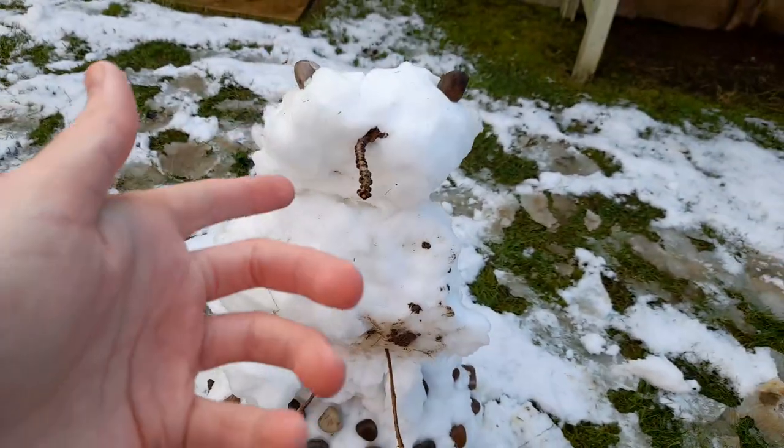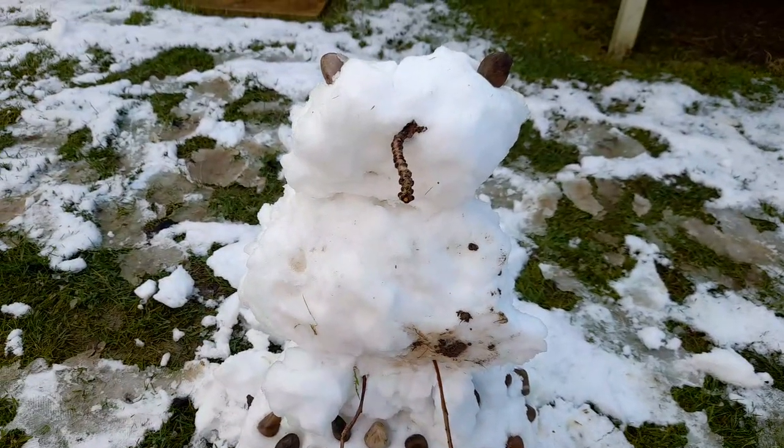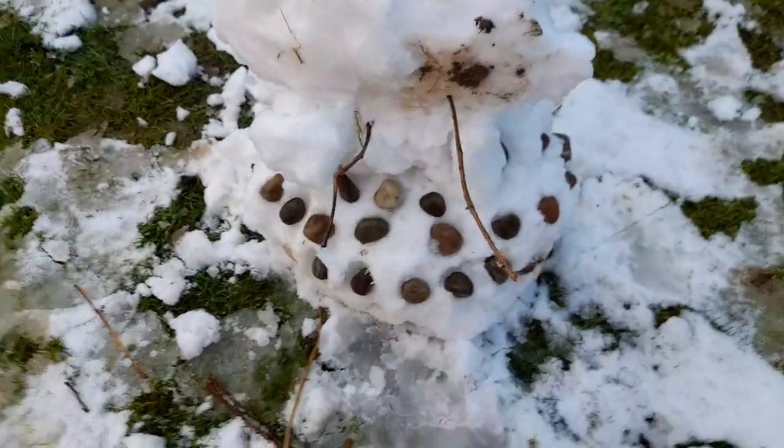Hello, today, look at this. Check this out. I built my very own Snow Dalek. It is very, very cool.